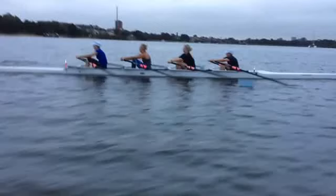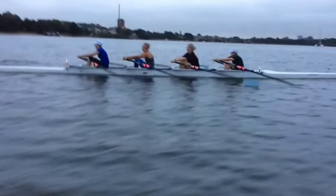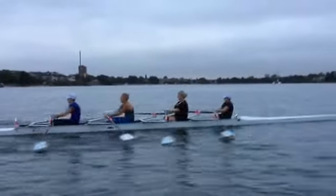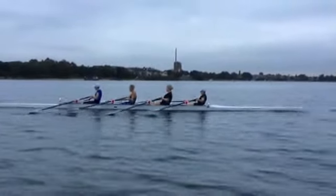This is the video from this morning. I just want you to see what happens about the second or third stroke when we fall down to bow side and the boat literally stops. Now it takes a while to get going again.